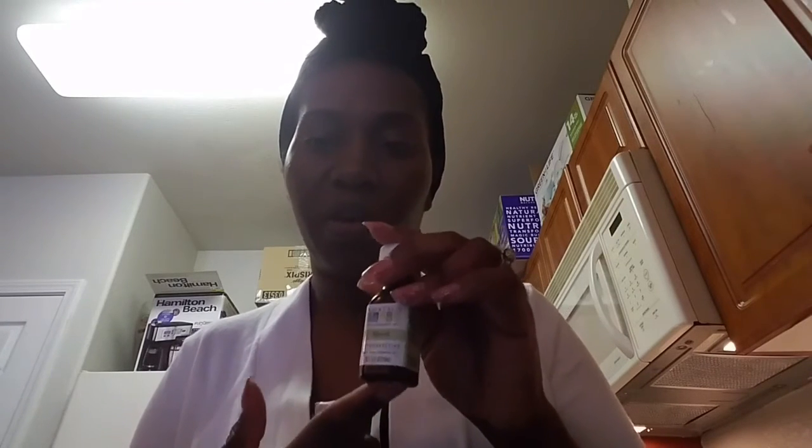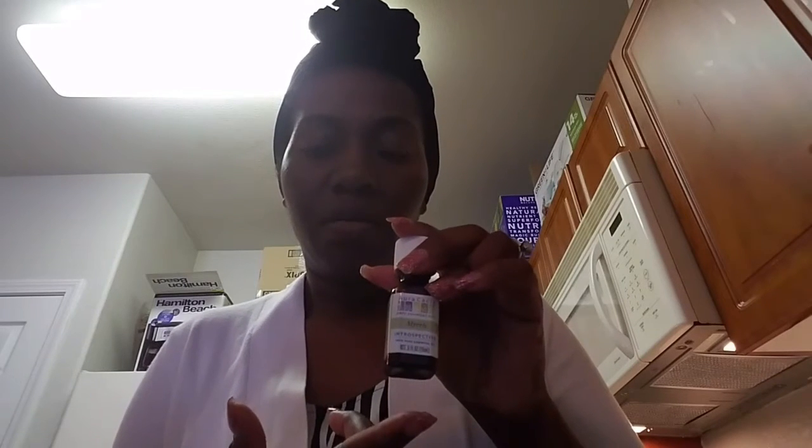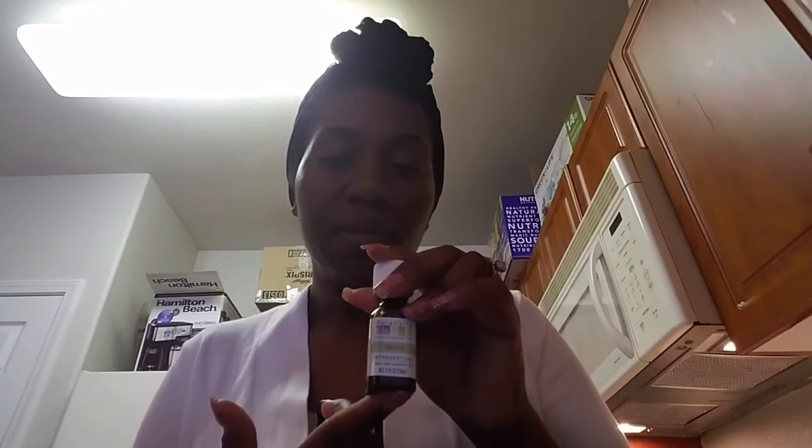Myrrh has a very earthy smell. A lot of people don't like the smell of myrrh, but I like to mix frankincense and myrrh together and put them in my diffuser when I want aromatherapy.